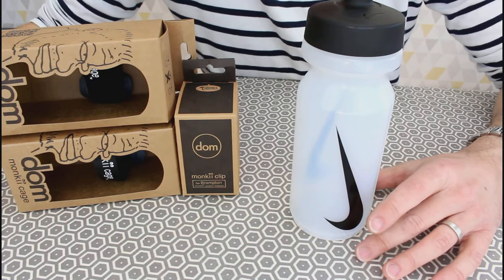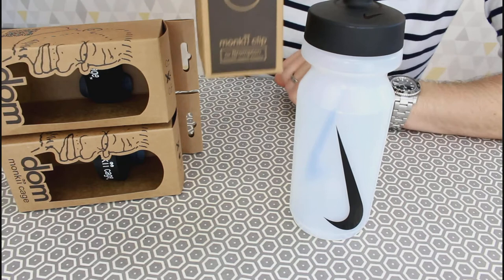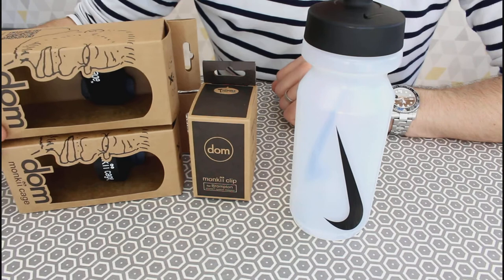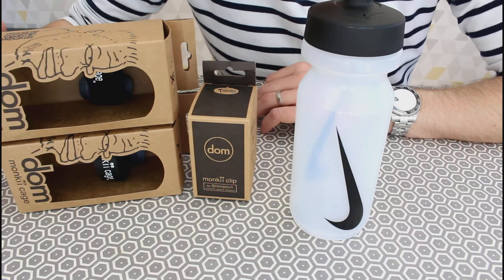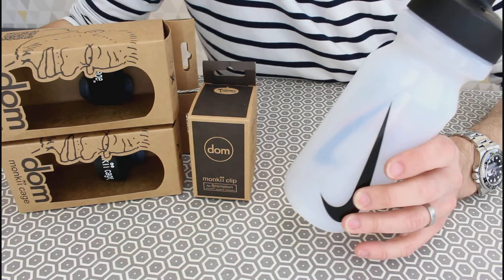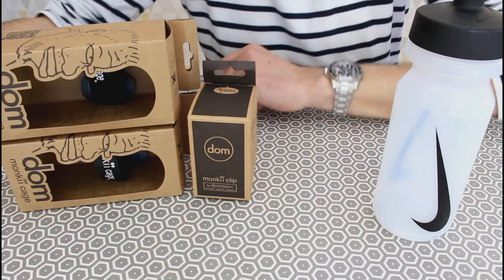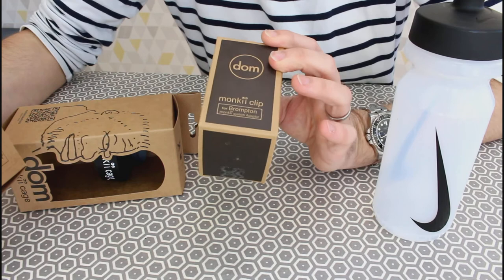One of those products is what we have in front of us here — this is the Monkey Cage, or Monkey Clip, Monkey Cage system from Dom, and this is distributed in the UK by Cycle Miles up in Hampshire. This is a bottle-carrying solution, because unlike most traditional bikes which have bottle cage studs ready to go on their frames, on the Brompton you're stuck for places for your bottle. This is the solution, or certainly one of them — these come in at about £18.